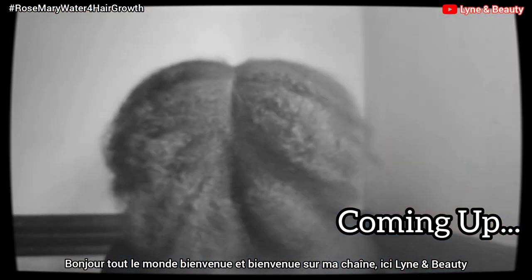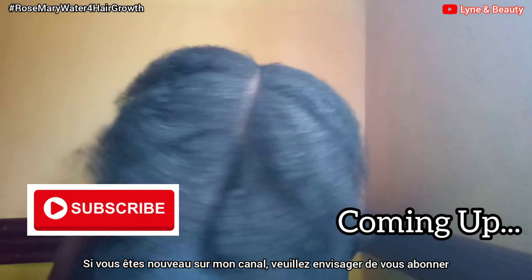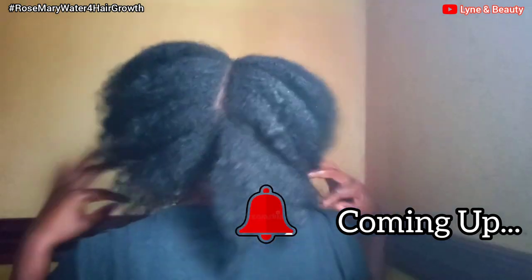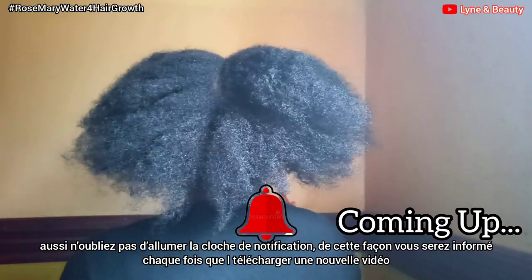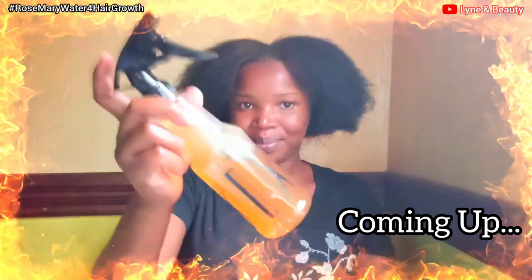Hi everyone, welcome back to my channel and welcome if this is your first time. This is Linen Beauty. If you're new to my channel, please consider subscribing and be sure to like this video as well. Also, don't forget to turn on the notification bell so that you will be notified every single time we upload our videos.